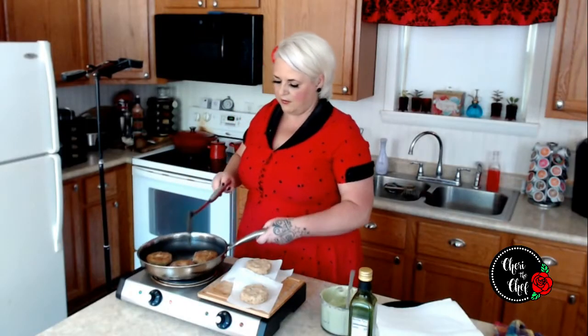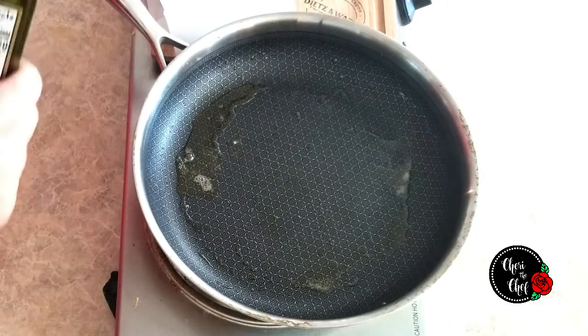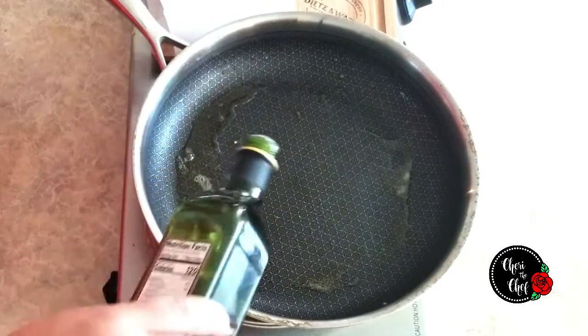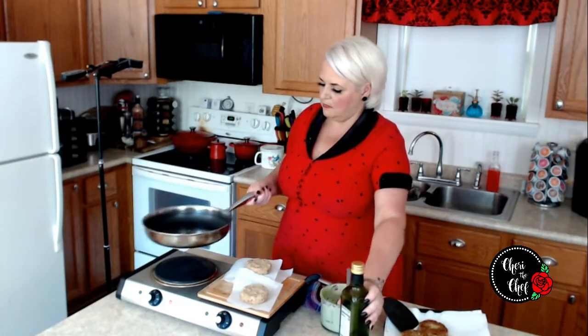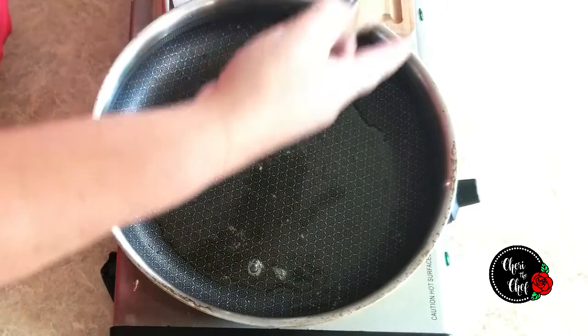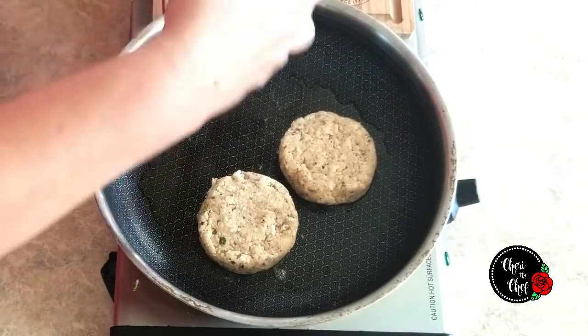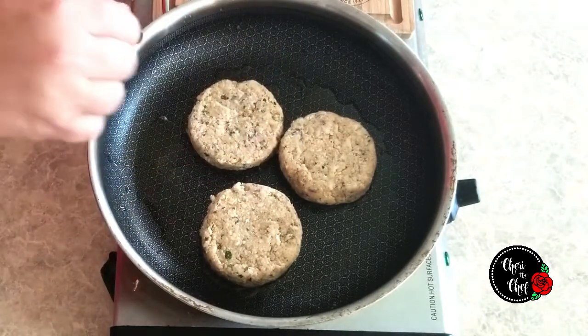Another three to four minutes on this side and these are just about done. I'm going to transfer them onto a plate lined with paper towels. I'll add just a little bit more olive oil, let that heat for a second, and then add the last three patties. I'll flip the last three — those are finishing up, so I'm going to turn the heat off.